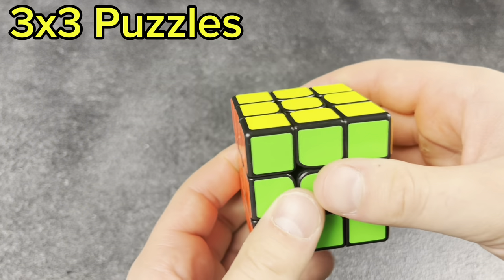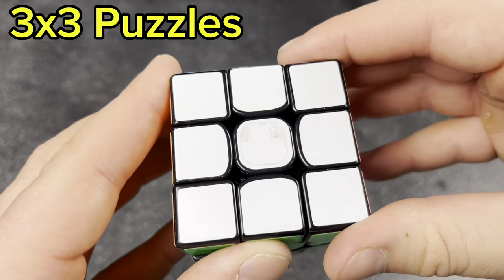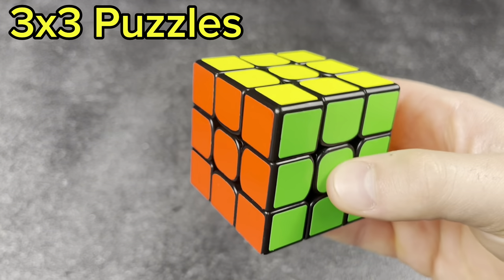Next, another cube I'm not sure about — this might also be an Aolang, maybe an Aolang V1. The logo kind of peeled off. Really good cube — I love Moyu. Moyu back in the day was like the best thing you could have gotten.